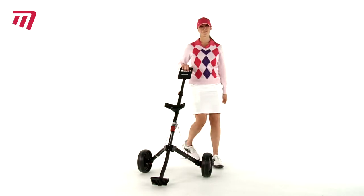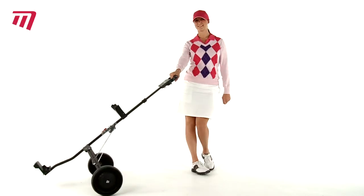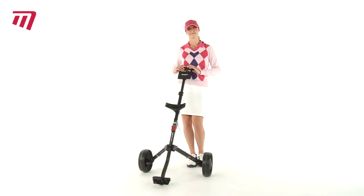And a comfy grip makes pulling your trolley a breeze. What are you waiting for? Grab a Masters 3 Series 2 Wheel Compact Trolley today.